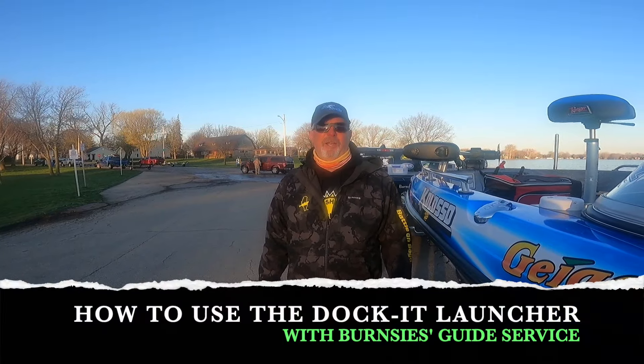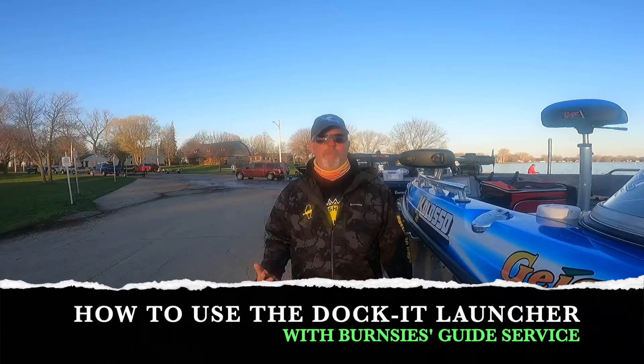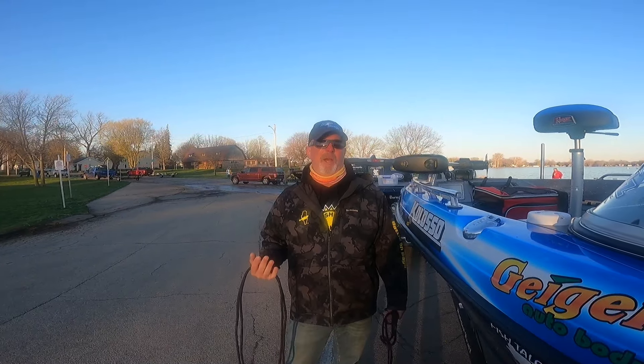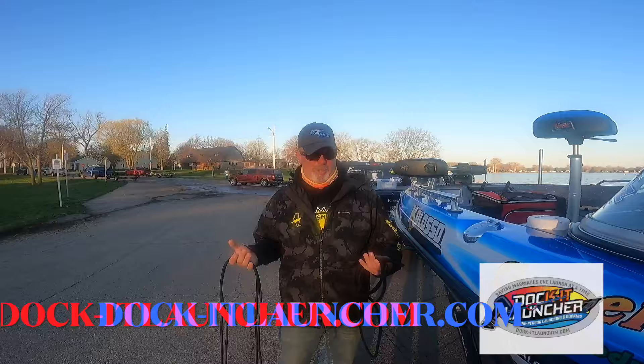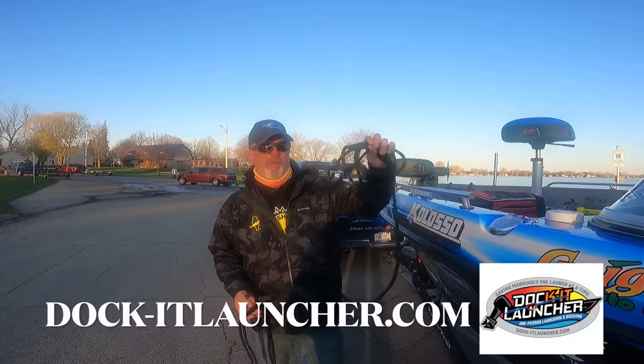Good morning folks, we're standing here at the boat ramp. I want to go through one of these products I've talked about before — I've done a couple videos on it. It's a great product that is going to save you a ton of time around the boat ramps, whether it's docking your boat or launching your boat. It's called the Dock-It Launcher.